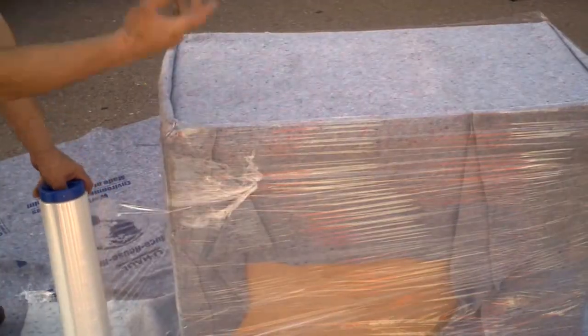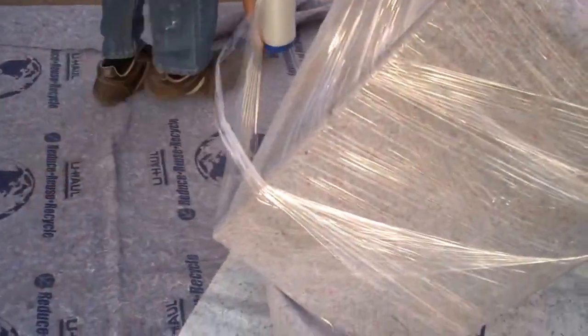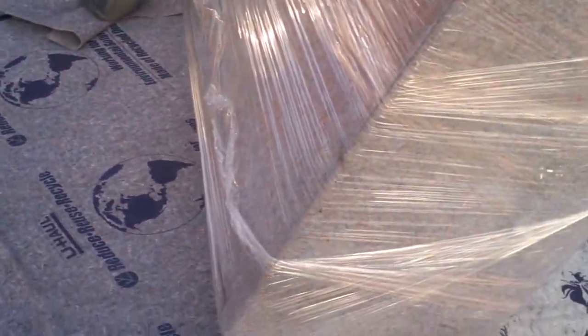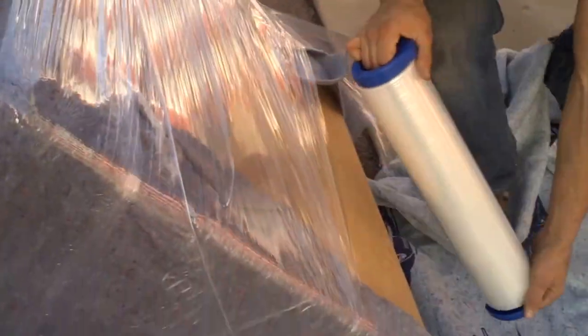Now I'm going to get you to tilt it forward like this. See how I'm getting this bottom corner here wrapped up really good, and I'm tucking the plastic wrap under. Then we're going to do the same thing on the other side — tip it forward. See how I'm getting this bottom corner all the way around to go to the floor.